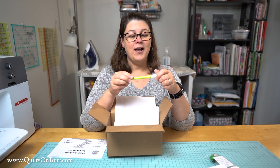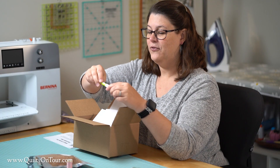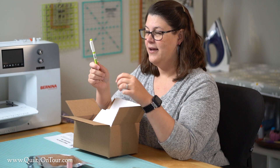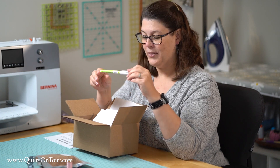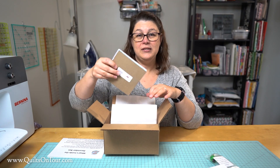And friction markers — I love these. They are fine tip, they're perfect for marking on your fabric, and they iron away. There will be assorted colors in the boxes.